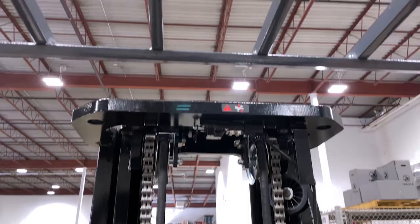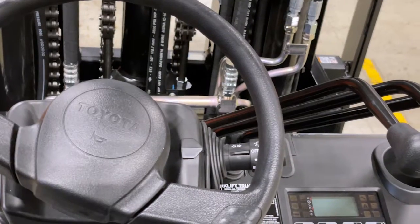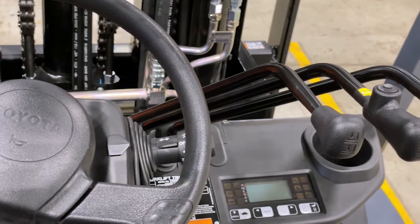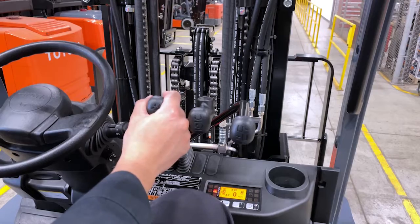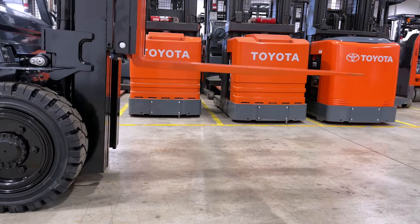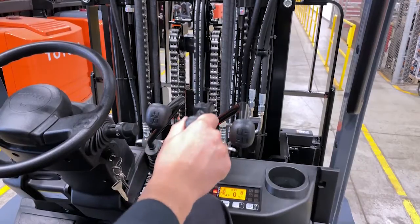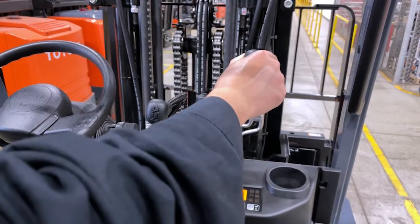The overhead bars above are angled to allow you to see the load or racking at height. On the right side are the cowl mounted controls which are universal for all Toyota forklifts. On the left you have lifting, centre is the tilt, and right is the side shift.